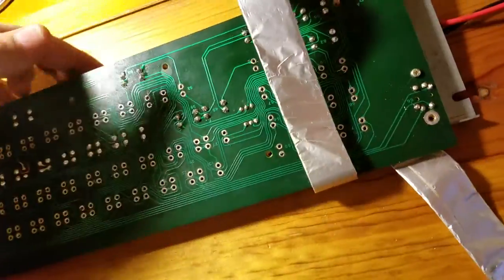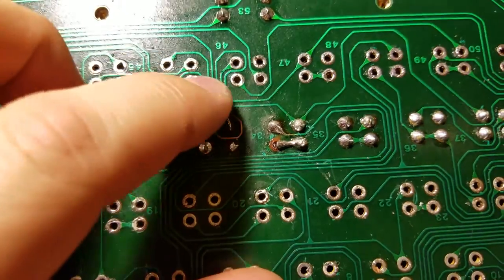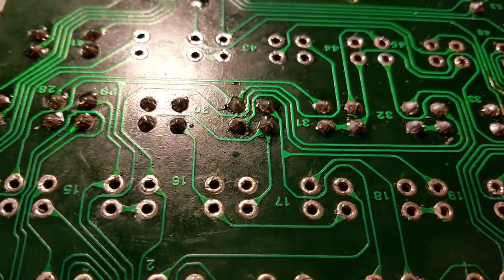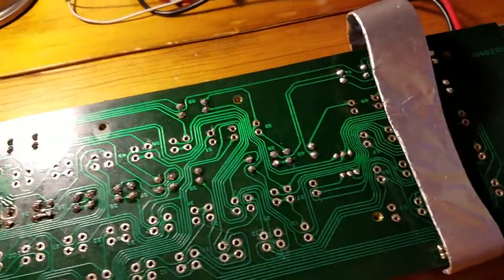I also found this — the guy called himself an electronics enthusiast — as you can see, this trace is kind of blown out. I've bodged it enough where it's probably going to work, and I've been soldering on all these connections for the past few hours. I'm going to start putting them back in; all the traces seem pretty solid.